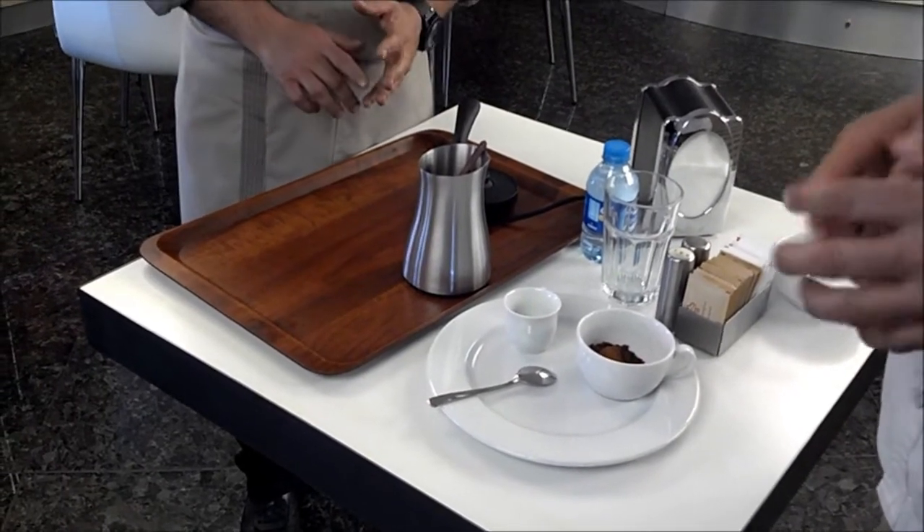Ondan sonra? Türk kahvesi sade, az şekerli, orta, şekerli ve çok şekerli olmak üzere 5 kahvesi.